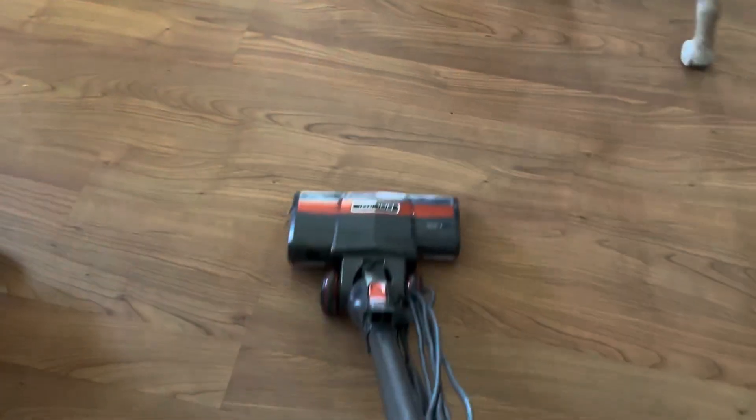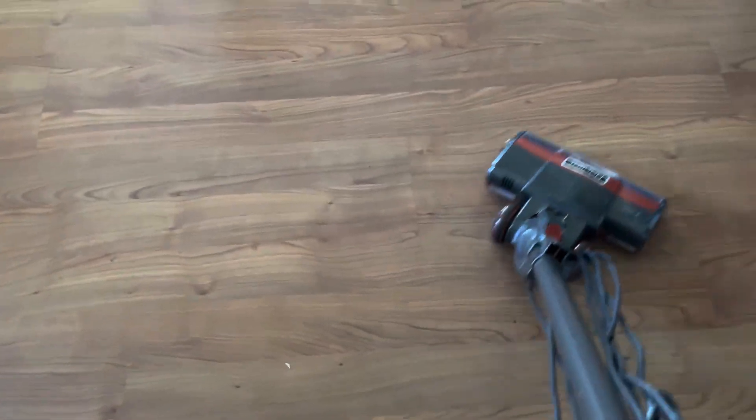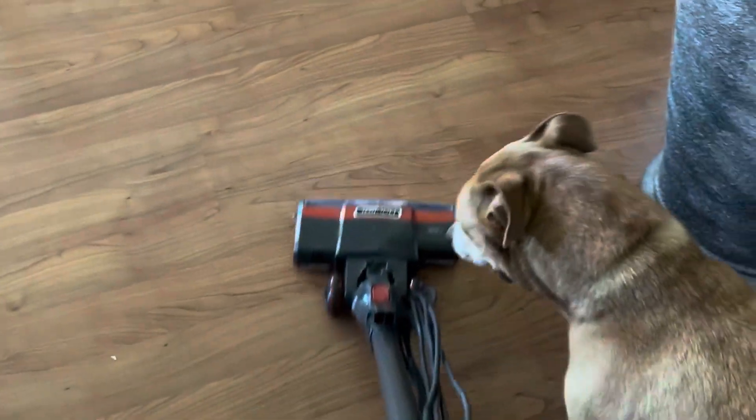Strong suction, and one of those vacuums that you could have for those really quick jobs when you don't feel like bringing out the huge vacuum cleaner.